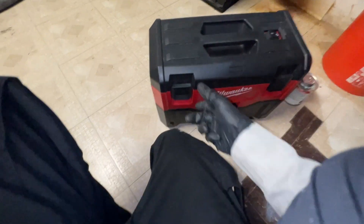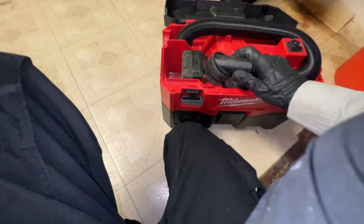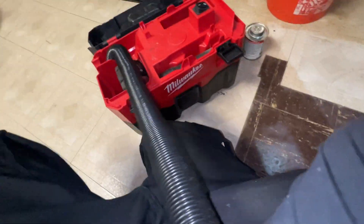Before I actually introduce any water to rinse it off, I am going to vacuum up any loose debris. I do have a brush for that for my shop vac — it's just a Milwaukee shop vac cordless. It's going to be loud, I'll just show you.